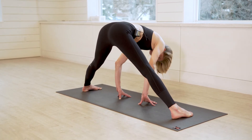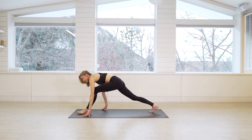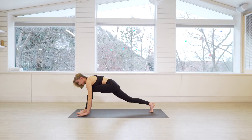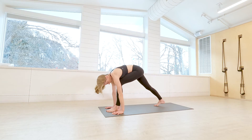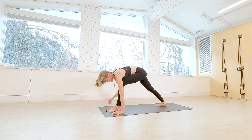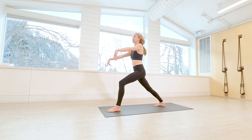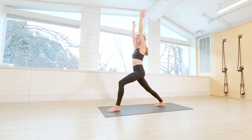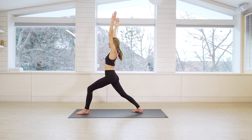Gently press yourself back up. Now walk yourself around to the back of your mat. Frame your front foot with your hands and then step the right foot in slightly — get it sealed down onto the mat. Your right toes are pointing towards the top right-hand corner, the first knife edge of your foot is sealed down. Inhale, rise up — you're in warrior one on this side. Hips are squared off, they're level, and you're breathing. Big breath in, big breath out.